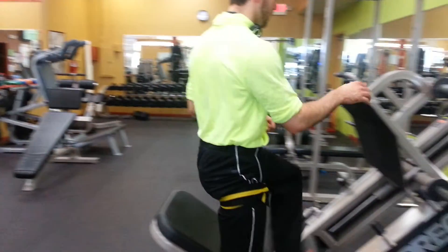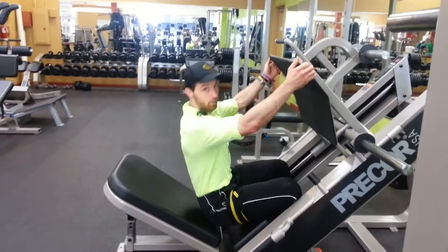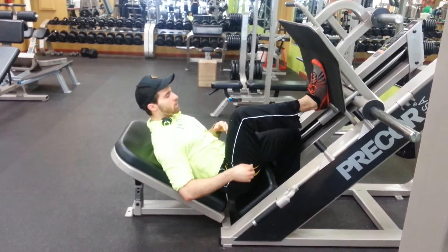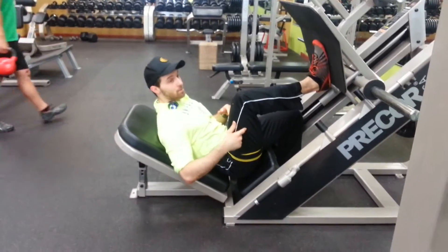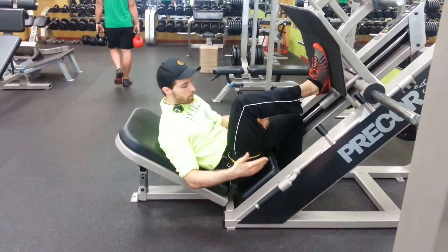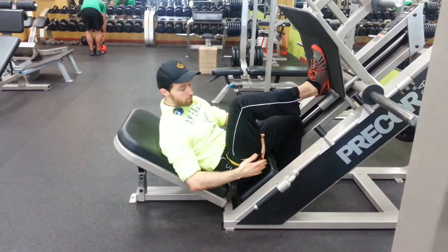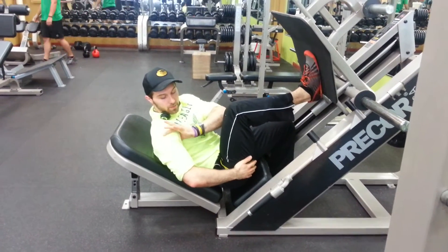So you wrap it around your leg. For leg press, for example — and just a side note — if you're doing calves, I know we've done calves for the past two videos, you would still wrap it up here. You wouldn't wrap it around like your kneecap. Always wrap it up at your thigh or at the top of your shoulder — those are the two places.